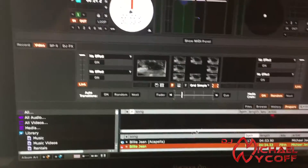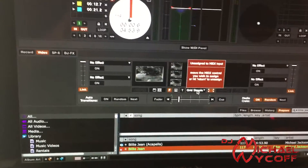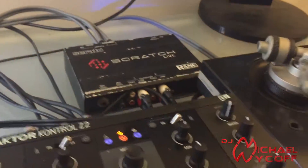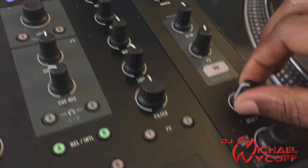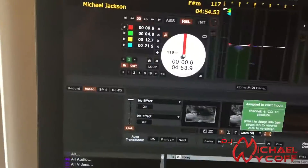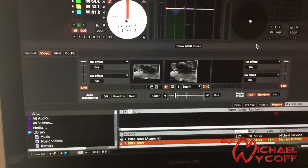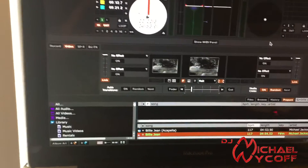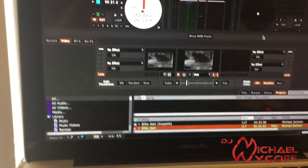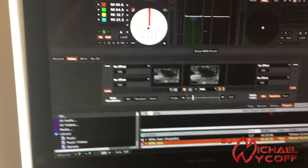One thing I did for Serato Video that helped a lot: right here are your transitions, and I have that mapped to my Deck D button, so now I can cycle through my transitions just by using a dial here, which is really convenient. As you can see, you can set this up any way you want to fit your convenience and your style for how you're DJing.